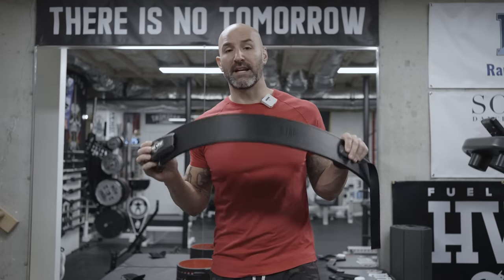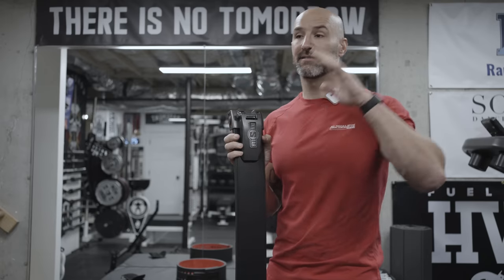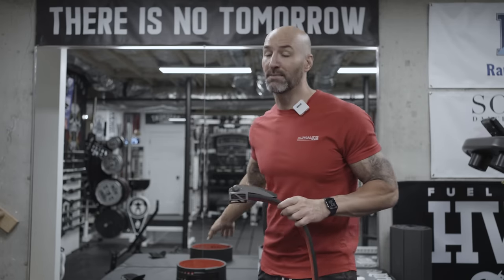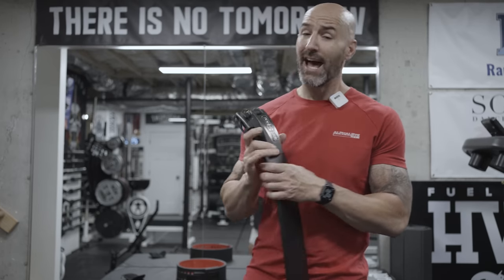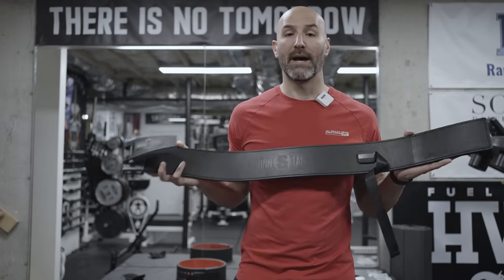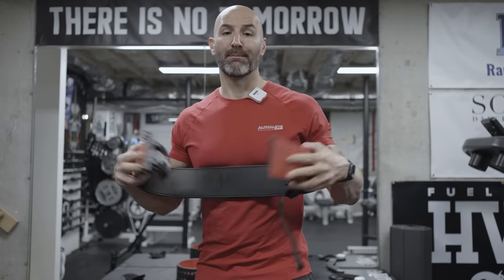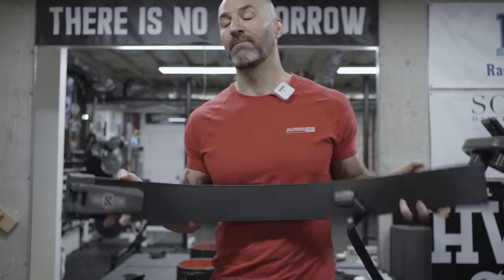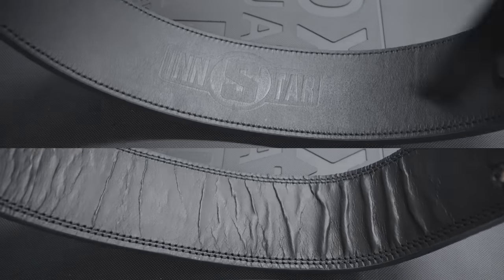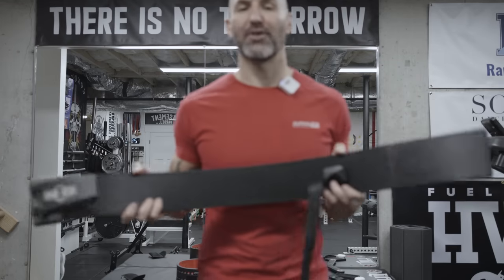Speaking about this belt in general — black leather outside, red suede inside — it actually feels and looks really premium, similar to what the SBD does at $280. This is a $200 belt and it does not feel cheap by any means, whereas my SBD knockoff definitely does. This is said to be made with Italian leather. When you bend it the opposite way it's supposed to go, it is a very pliable belt for being 13 millimeters — probably similar to what the Mark Bell Strong belts feel like, where you don't have to break them in. The black leather also does not ripple when bent, which is interesting because all my other leather belts always do.